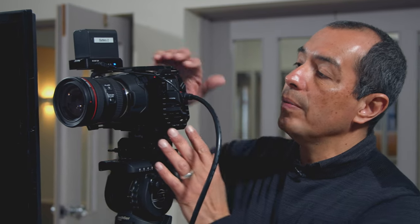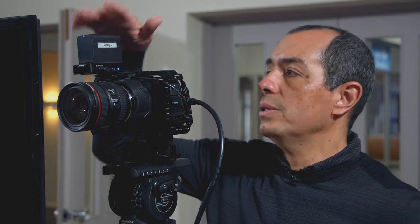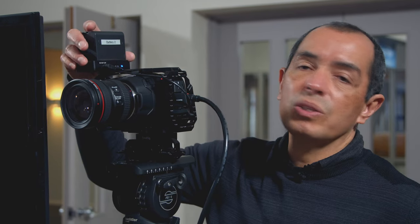We outfitted the camera with a cage to protect it and also to mount accessories such as an external power supply, microphones, and other things. It's got a full touchscreen — it's a big screen, so we don't need an external monitor to see what we're doing.